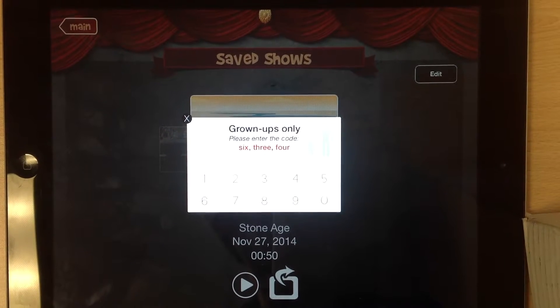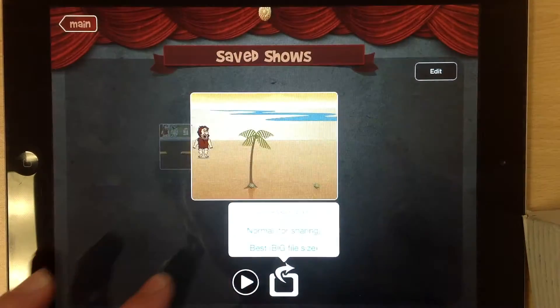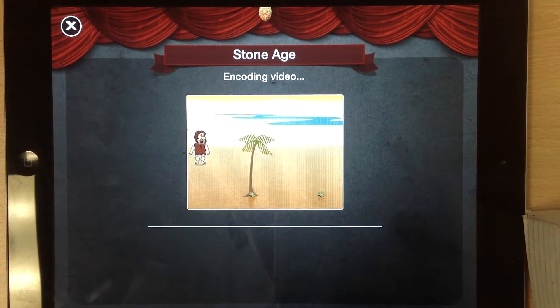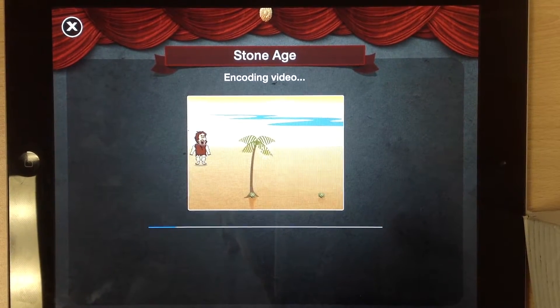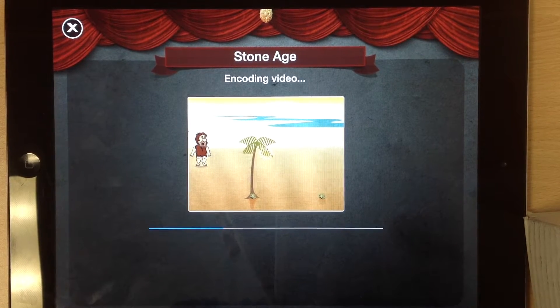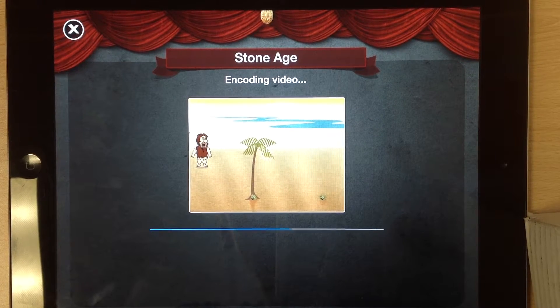I'll just click on this icon here. Now it says grown-ups only, but it's fine for you to do your own. You just need to type in the digits it's asking — so 634 — and then just choose Normal, which is just a smaller file size, basically, that you're putting into your photos. We just need to wait a few seconds for that to load up into your camera roll.